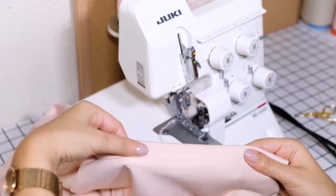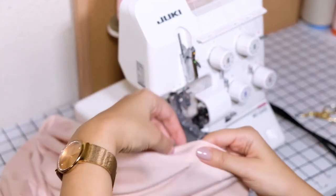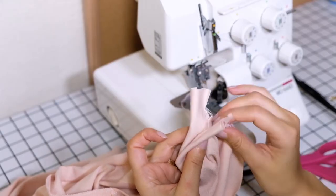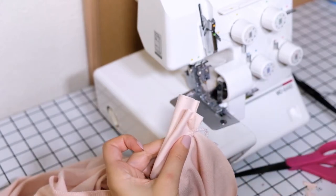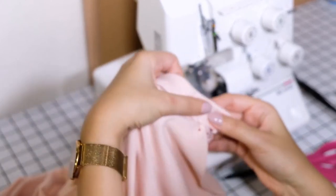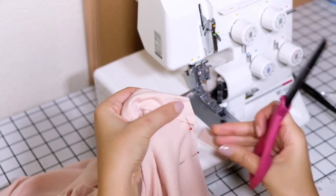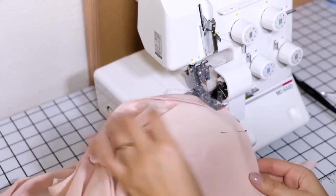This is how it looks finished. Take your binding right sides together and match up the seams. Pin the two pieces together. Then cut at an angle to continue the straight line of the bodice, and serge.